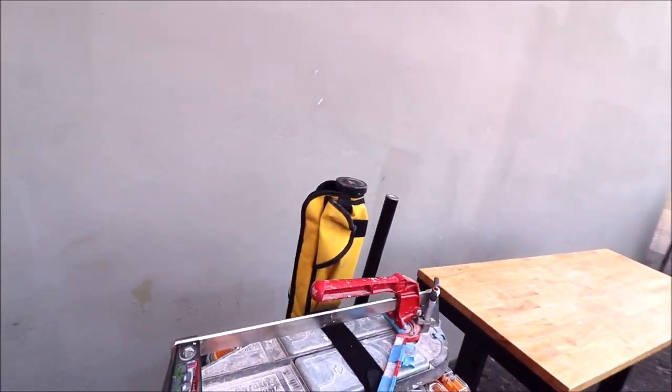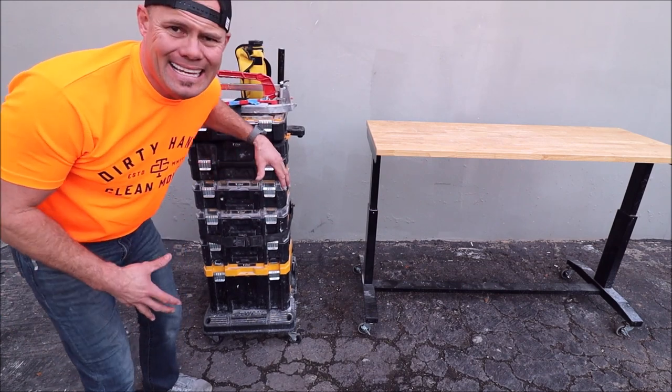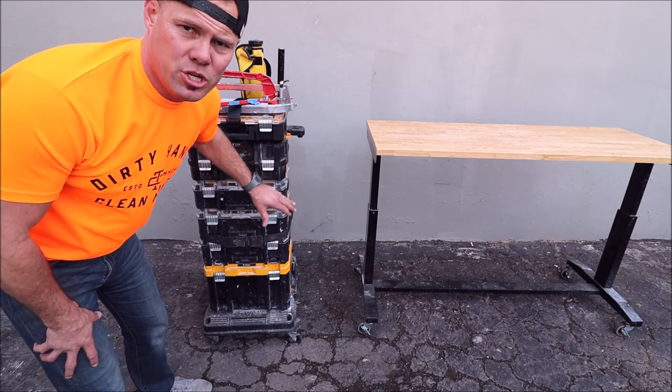Here's one of our setups — let's break this apart and show you what we have here. With all of these boxes stacked it looks like it is heavy and awkward to move around, but not at all. It's very easy and smooth to maneuver and to push.